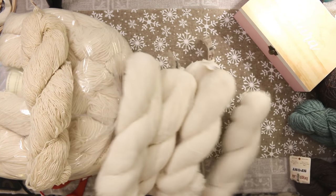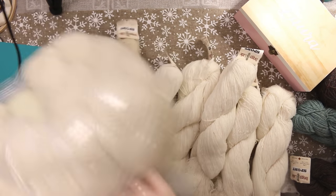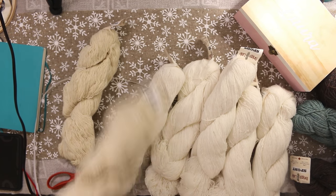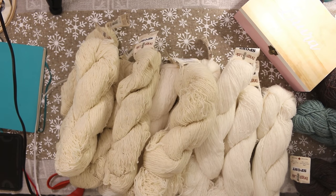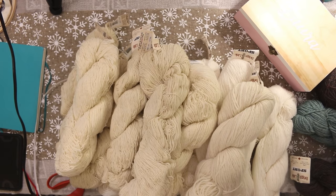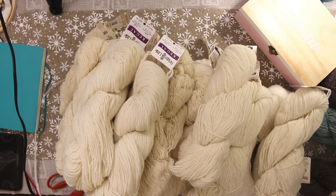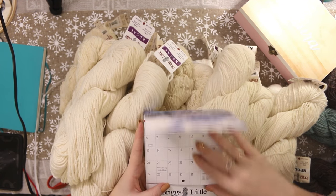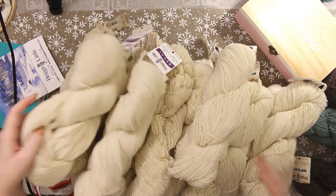I'm going to put the bag down and start pulling out of the bag so I can show you what we're working with. They separated them — not by weight, just by how many could fit in each bag. Oh my god, it's so beautiful. Sometimes I doubt that I'm doing the right thing with my life and then things come in the mail and I'm like, nope — I am exactly where I'm supposed to be. Oh, they even sent a little calendar, so cute!